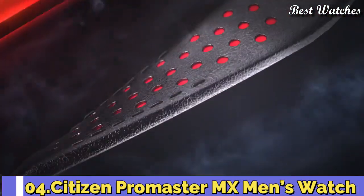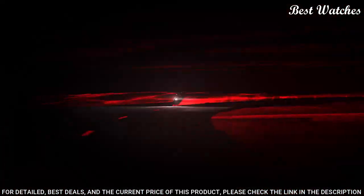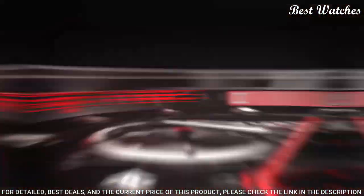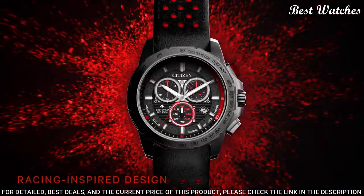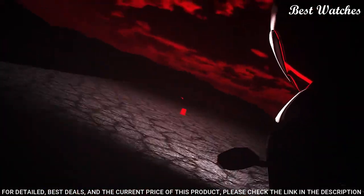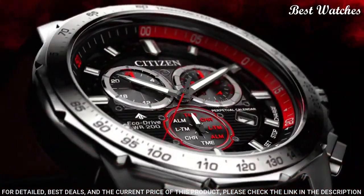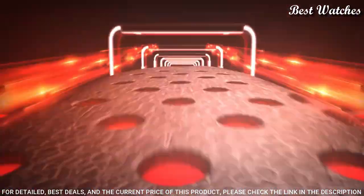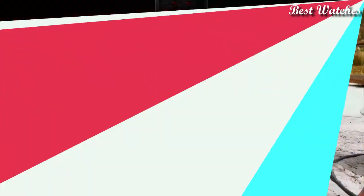Number 4: Citizen Promaster MX Men's Watch. The Promaster MX is part of the Moto series, designed for sport racing enthusiasts. Featuring strong design elements that evoke images of racing, this piece stands out with bold red color and perforated leather straps. The 43mm stainless steel case houses a chronograph, perpetual calendar, and the ability to show two time zones simultaneously, all powered by EcoDrive technology — meaning it runs on any light. Display type: analog. Case thickness 12mm. Special features: chronograph. Movement: Japanese quartz. Water-resistant at 200m.